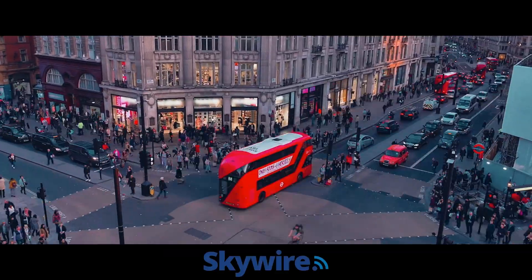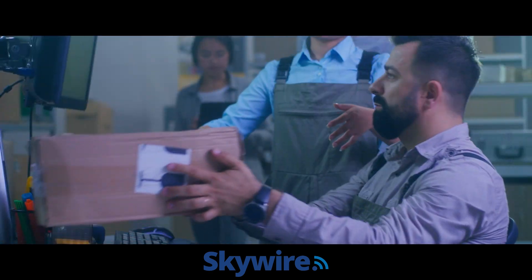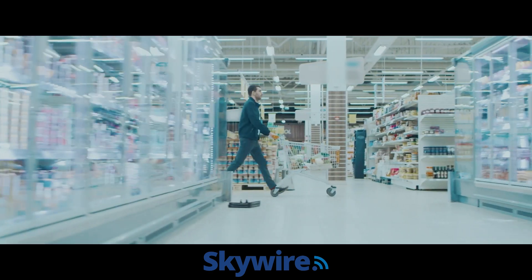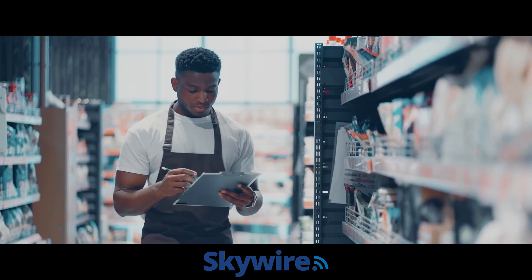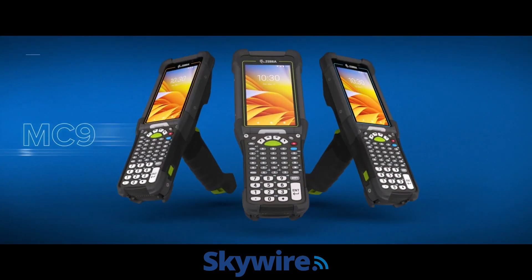Your store runs on speed and efficiency, which means you can't afford to take a risk on devices. Introducing the next evolution to the ultra-rugged MC9000 series, the MC9400.